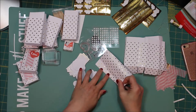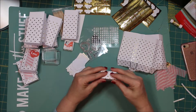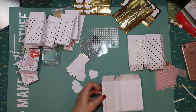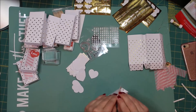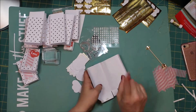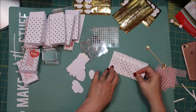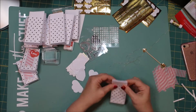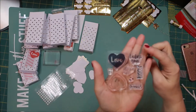Everything comes with it — the adhesives, any kind of string, and the stamps are also included. It's a really neat little subscription box. They always send a little stamp ink pad that coordinates, so you can stamp in a coordinating color. With your very first kit you'll also get an acrylic stamp block. I'm using some of my other ones, not the one that came in the kit, but you do get one with the first kit.